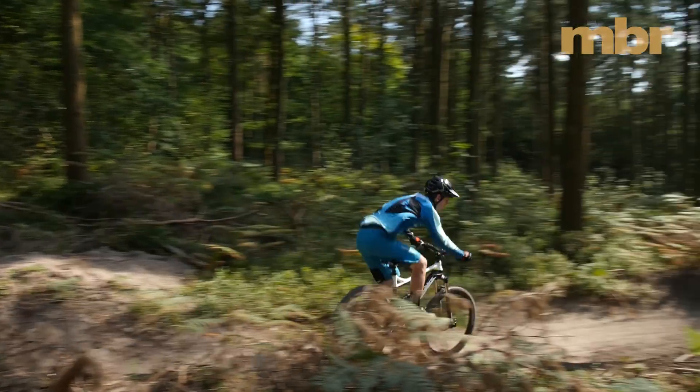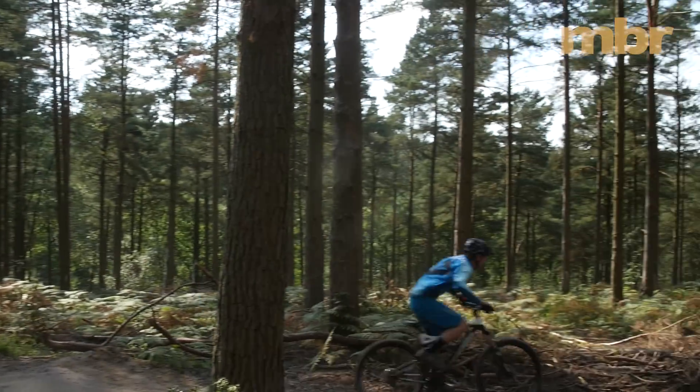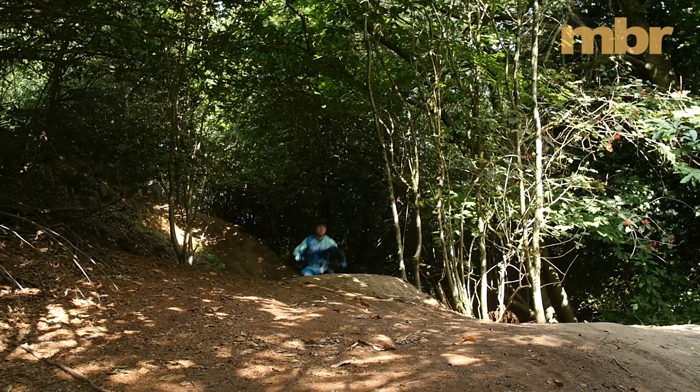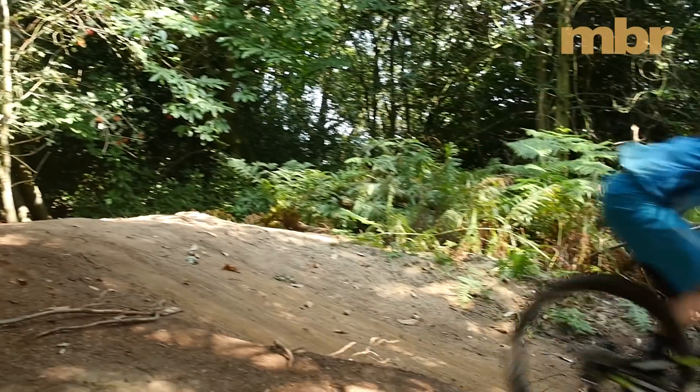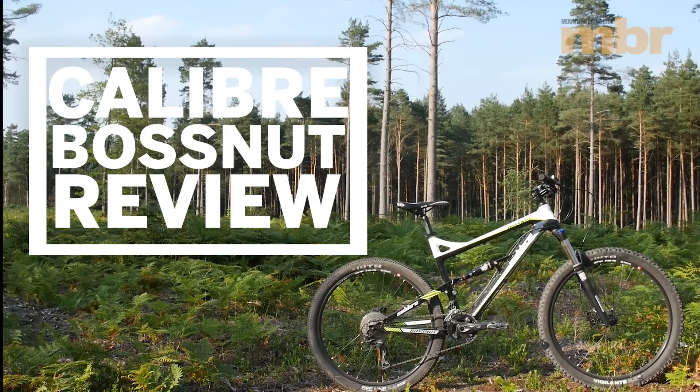Last year, superstore chain Go Outdoors took everyone by surprise when it launched a new full-sus trail bike with thoroughly modern geometry and incredibly keen pricing. In the end it comprehensively won our thousand pound bike test and scooped our coveted bike of the year award for 2015.